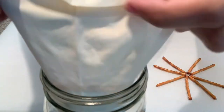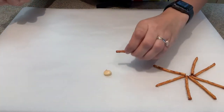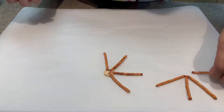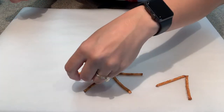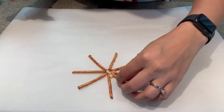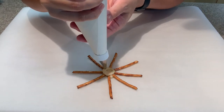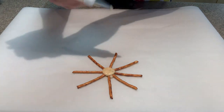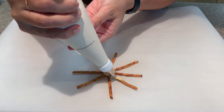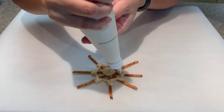Line your surface with parchment paper. Squeeze a little dollop of chocolate as the center base of your spider web. Using eight pretzel sticks, stick the point end into the chocolate and try to form a snowflake-like shape. Work quickly with melted chocolate, spacing out your pretzels as evenly as you can. Once your snowflake is intact, seal it with another dollop right on top so the pretzel sticks don't move.